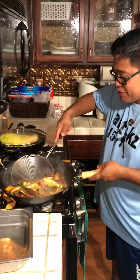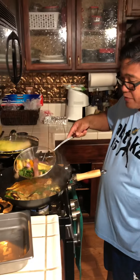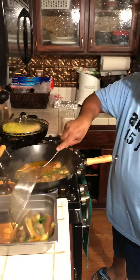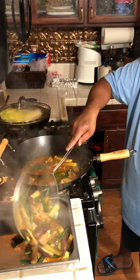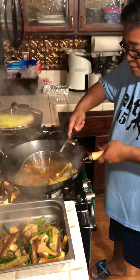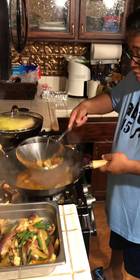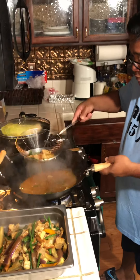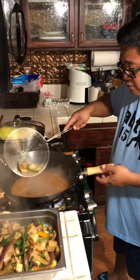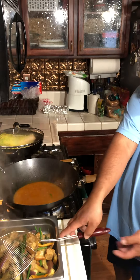So after about three to four minutes, this is the vegetable right now. I'm going to take this one out. Now I'll put the curry powder and curry mix in.